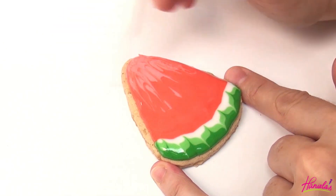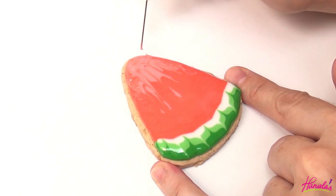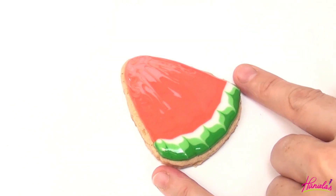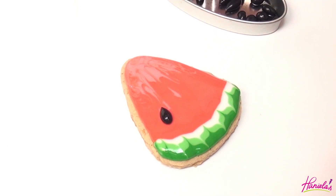To make the seeds I'm going to make your life a whole lot easier. I first learned this from Sweet Sugar Belle many years ago on her blog — we're gonna be using chocolate covered sunflower seeds.